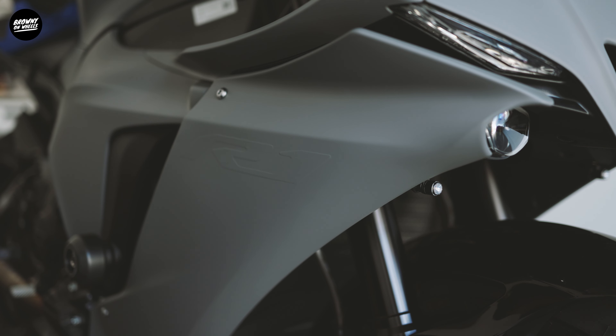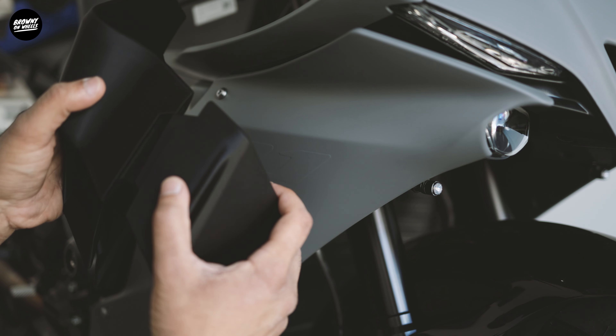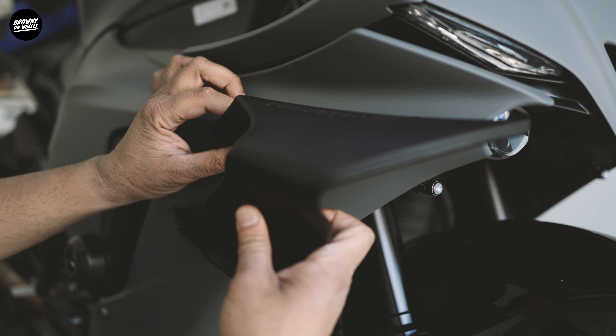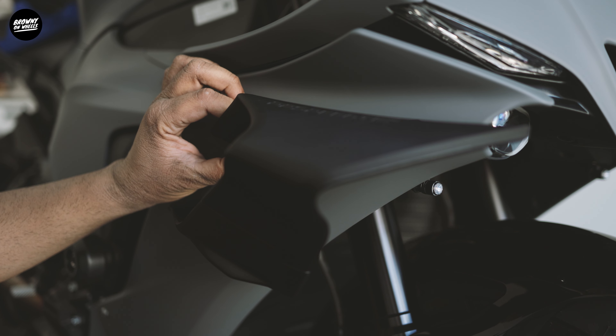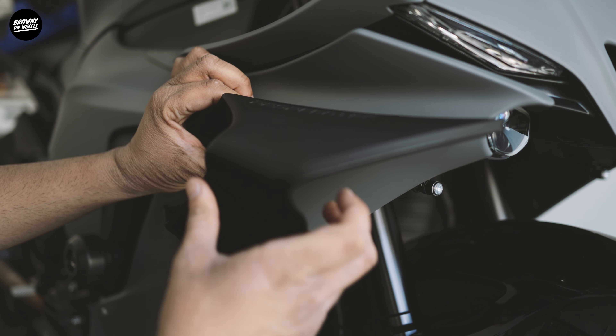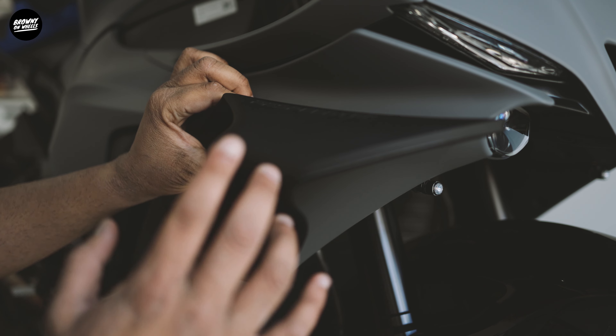Let me give you a little demo. Once you plug these two pieces together like that, it goes on the side like this. Oh man, this sits in so nicely. I keep saying fairing — it's not a fairing, it's a winglet. It looks nice and dope. I'll show you how it all looks once it's fully fitted.